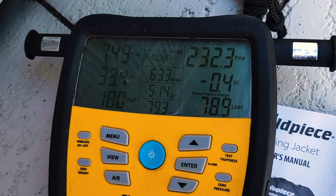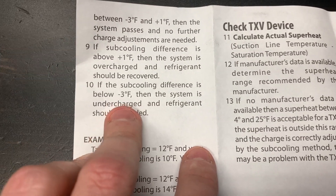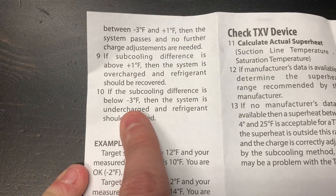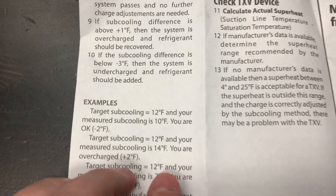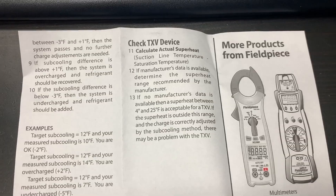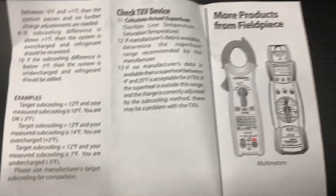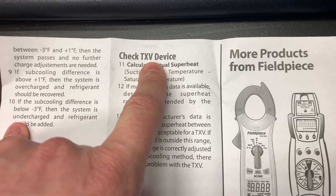Calculate the actual subcool. You'll notice they lean heavily toward not adding charge based on this test — unless you have more than a three-degree differential, they don't want you overcharging because of this device. But it gives you a good idea whether a system is significantly overcharged and lets you check the TXV.